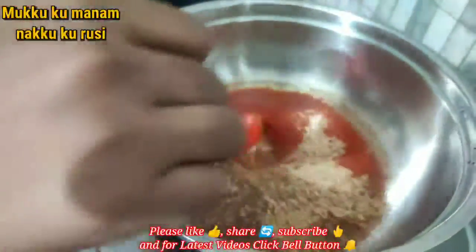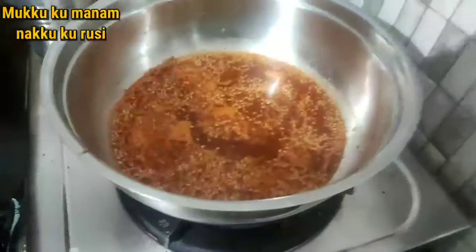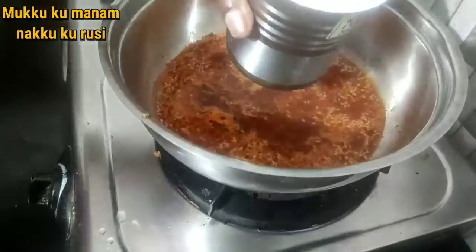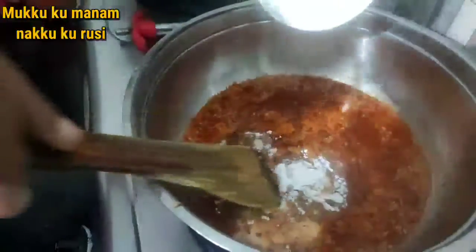We will add 1 spoon of tea and 1 glass of tea.